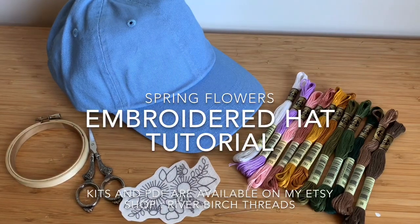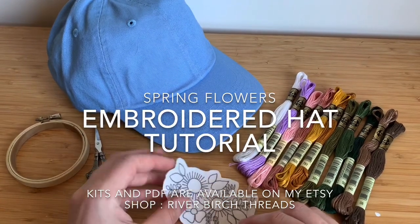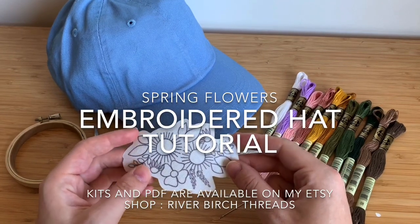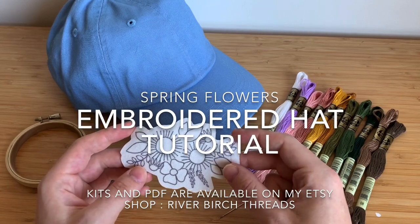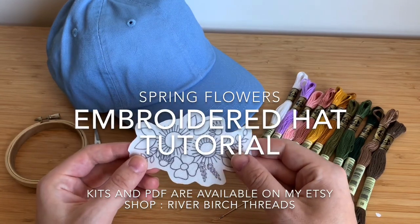Hello everybody and welcome to my embroidered hat tutorial. If you're here it probably means that you've purchased a kit and you're going to follow along with the video, or maybe you have downloaded the PDF for this project and you're going to be following along as well, or maybe you've just stumbled upon this video — feel free to follow along with your own hat at home. Everybody is welcome.